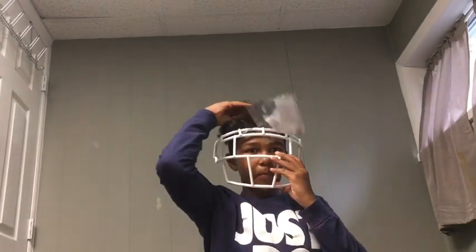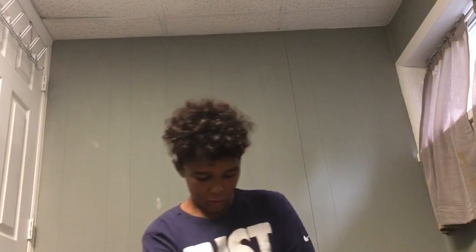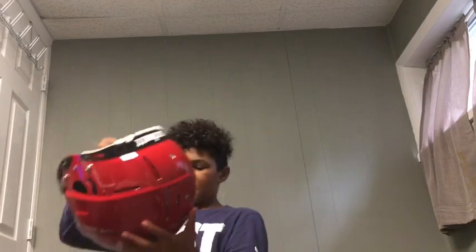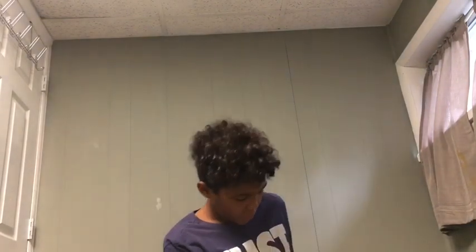When you look at it, it doesn't really bother you. Just these two bars, but that protects your eyes, so that's pretty good. You got the attachments for that. Now, the helmet itself. The Schutt boy. Look at that. You got the chin strap.